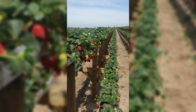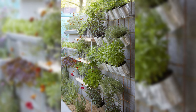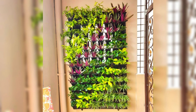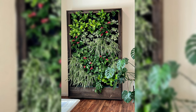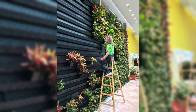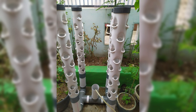Real-Life Success Stories. Embark on a journey of inspiration as we explore real-life success stories of individuals who have transformed their spaces into flourishing vertical vegetable gardens. These case studies showcase the possibilities and creativity within vertical gardening, offering insights and motivation for your gardening journey. Discover how gardening enthusiasts have overcome challenges and achieved impressive results — from urban balconies to small backyard spaces. These case studies highlight the adaptability of vertical gardening in various environments, showcasing different structures, plant varieties, and innovative solutions.